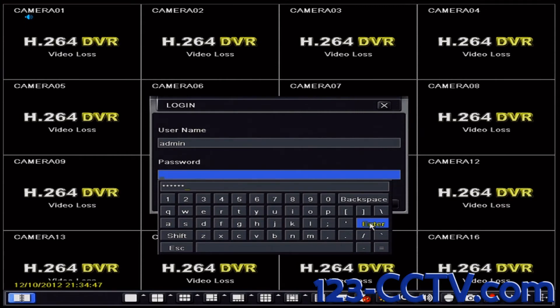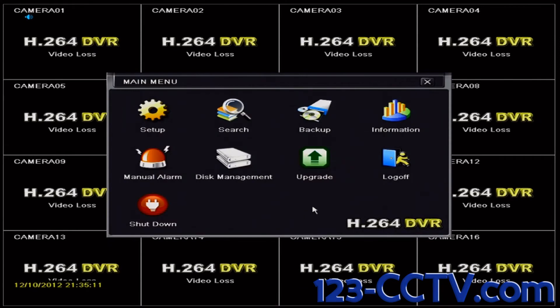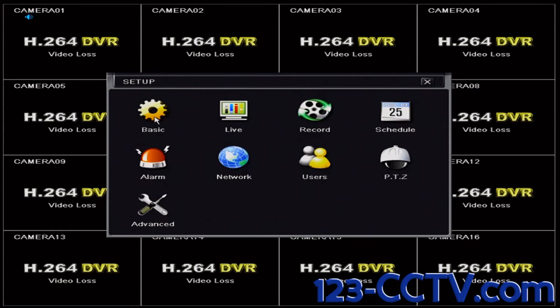Press enter and then click login. Click on the setup icon in the top left hand corner of the main menu. Then click on the basic icon also in the top left corner of the setup menu.